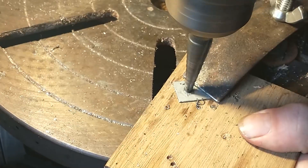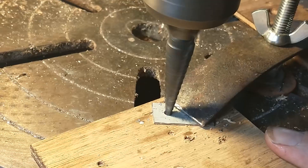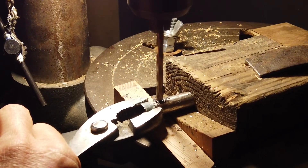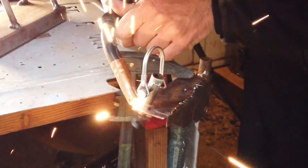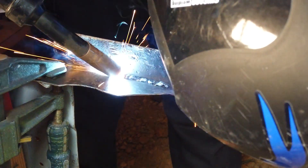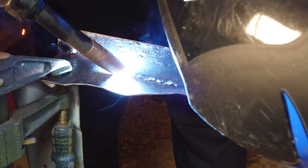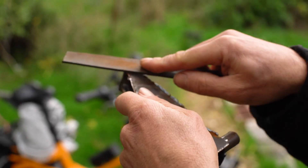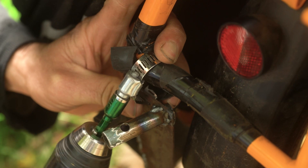Next, the holes need to be drilled for the bolt attachment and the welded connections. A drill press is handy for cutting holes in steel, but you can use a plug-in handheld drill just fine. Once the steel parts are cut, they need to be welded together. For this project we used a 110-volt wire feed welder with argon gas.